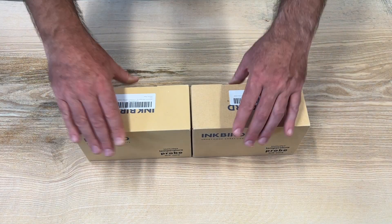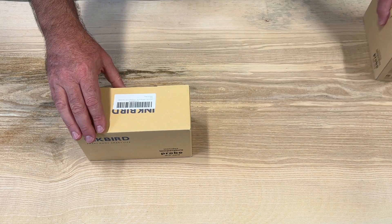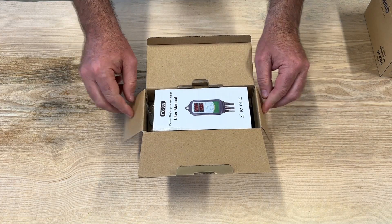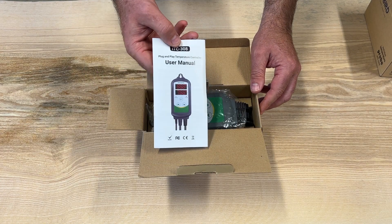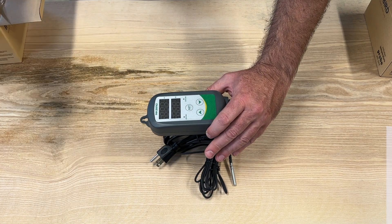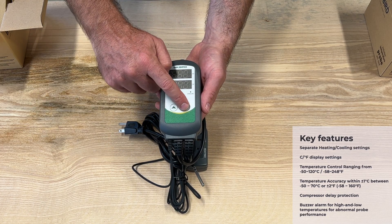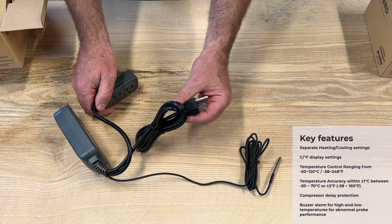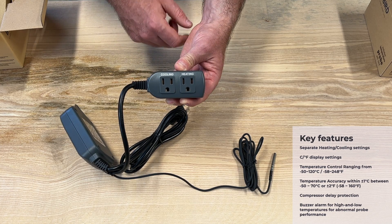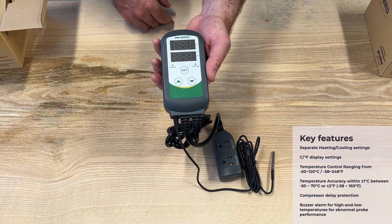Let's take a closer look at these components. The Inkbird ITC-308 controllers make precise temperature control possible out of the box. These controllers will replace the thermostat in the freezers, allowing for a wider range of temperature control during fermentation. The controllers come ready to install without any assembly — there is the main control box with a temperature display, buttons to adjust temperatures, a temperature probe, a power plug, and outlets that control both hot and cold elements. I'm just focusing on the cooling outlet for this video, however this controller can also be used to heat up fermenters.